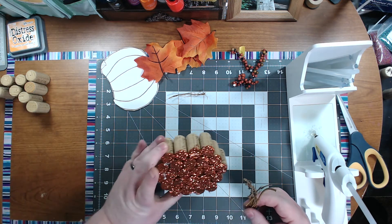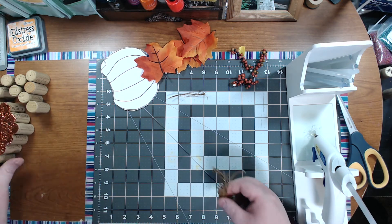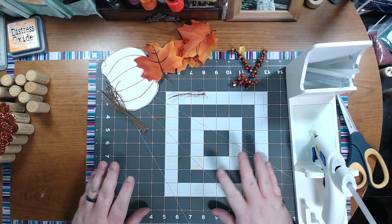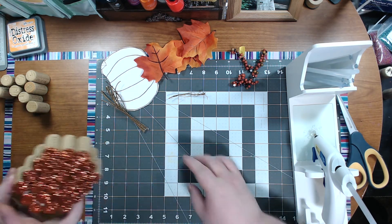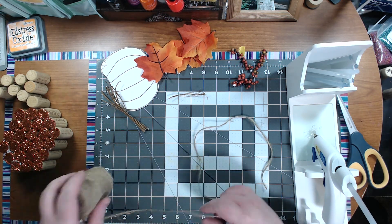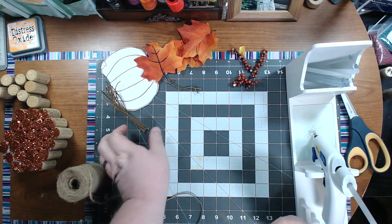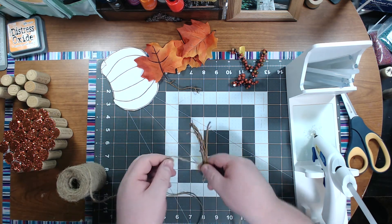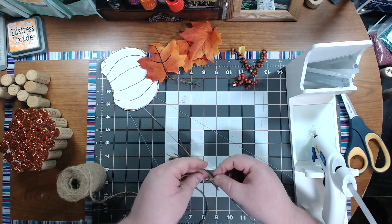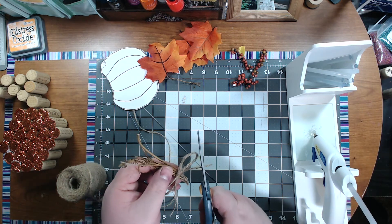Then we're going to put them right through the top here. We'll get some twine — I'm going to put some twine around it and a little bit around here. So we have some twine; we'll just cut a little piece off and tie it around this here. Trim some of the bow off.